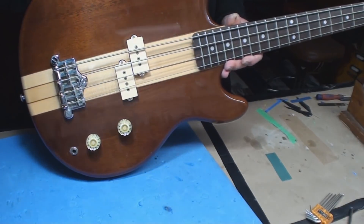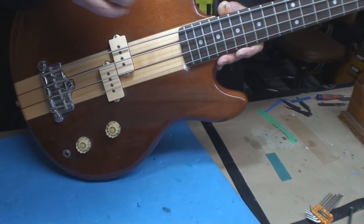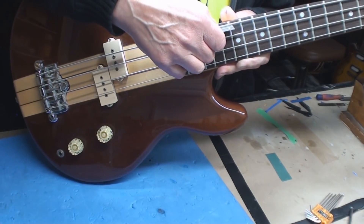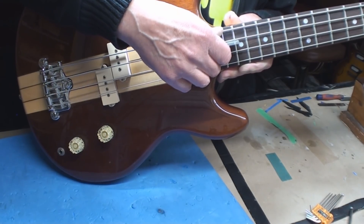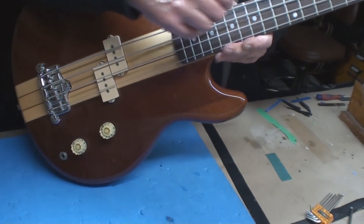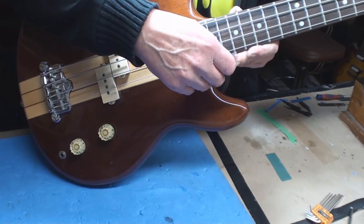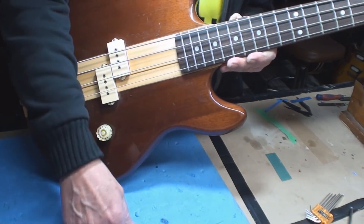I went where no human had ever gone before. Now we're going to look at the string action — pick a fret. Okay, now that I've straightened out the neck, it's almost right, but I'm going to dump the bridge right to the bottom. The E string is almost right, the G string is too low, and the A and D strings are just ridiculous.